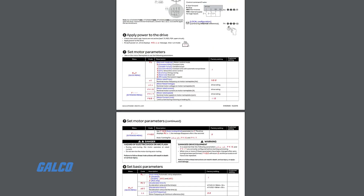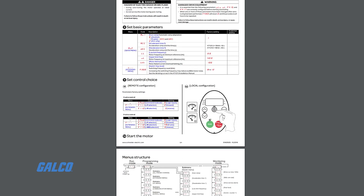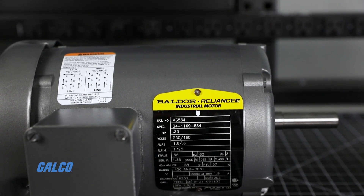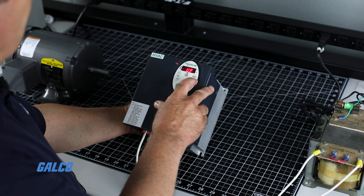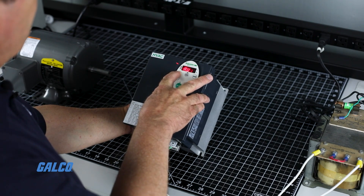Three of these parameters are nominal motor voltage, nominal motor current, and nominal motor speed, and are listed on your motor's nameplate. Once your motor parameters are set, navigate back to the quick menu featuring the AUF code on your display.